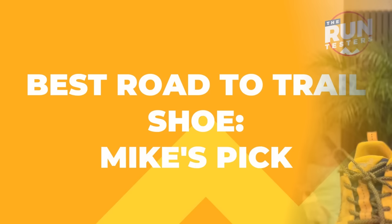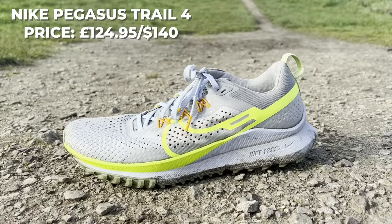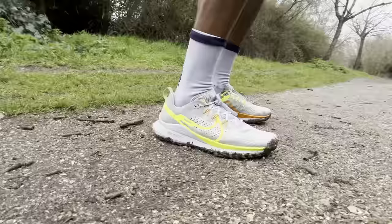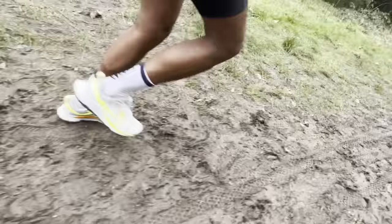As I mentioned in our running shoe rotations video, a road-to-trail shoe is a pretty important shoe in my collection. I have to run over a mile just to get to my local trails. Two shoes that have really worked for me are the Inov8 Parkour G280 and the Nike Pegasus Trail 4 — and I'm going with the Nike Pegasus Trail 4. First and foremost it's a shoe I feel comfortable enough to wear on holiday generally, but also for running on road and trails.